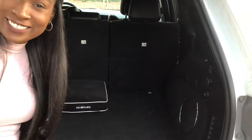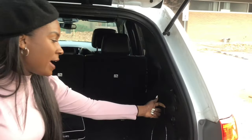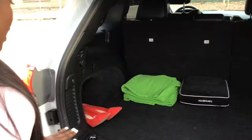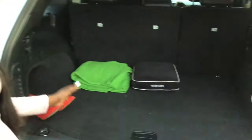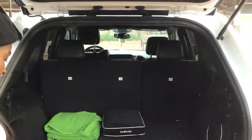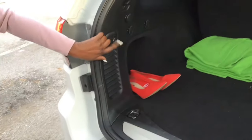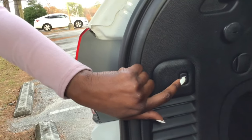These are the hooks for the groceries — you just hook the bags on the side and you're good to go. There are speakers on both sides, and hooks on both sides for bags so nothing rattles in the back. When you're finished, you just press this button and it will automatically close the back.